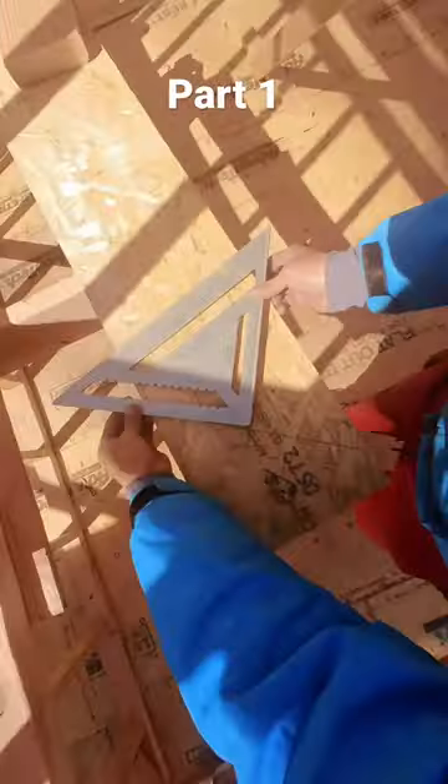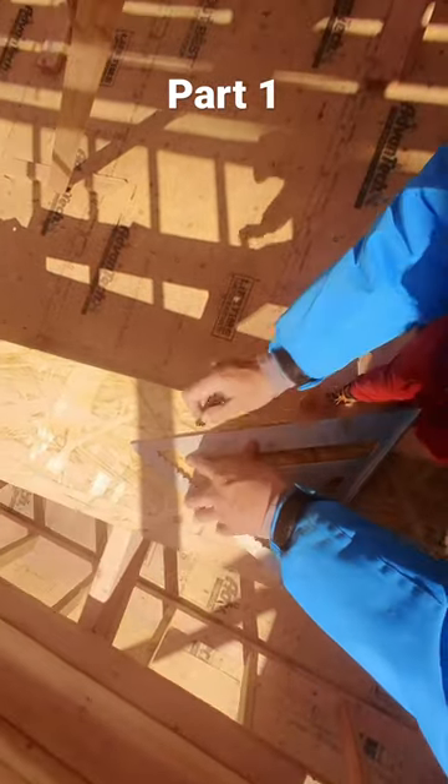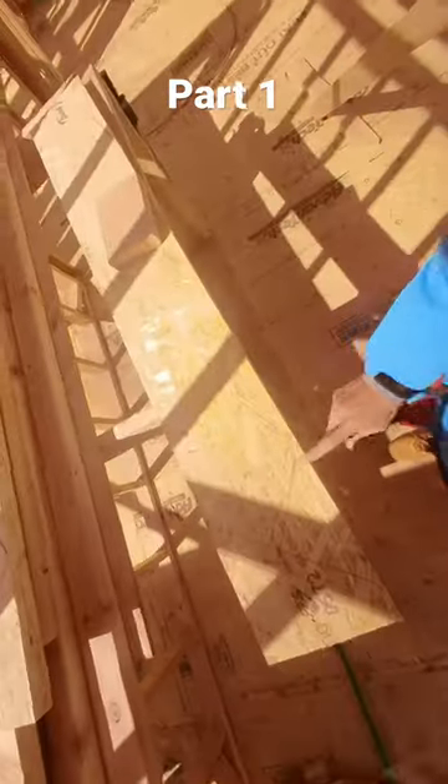It has to be even with the back of the 2x6, so I'll trace it using my speed square. I'm going to mark only a half inch here — I'll take this piece out just for the plywood to go up. And that's it, I just have to cut it.